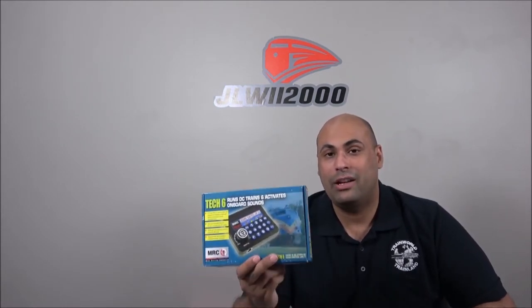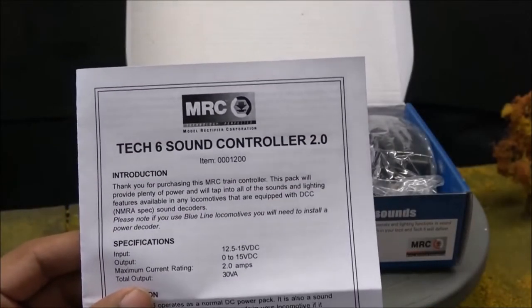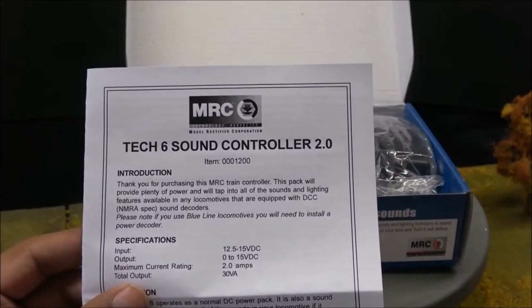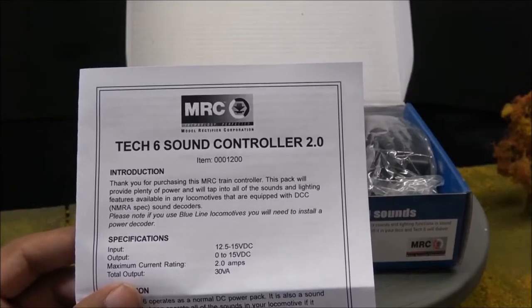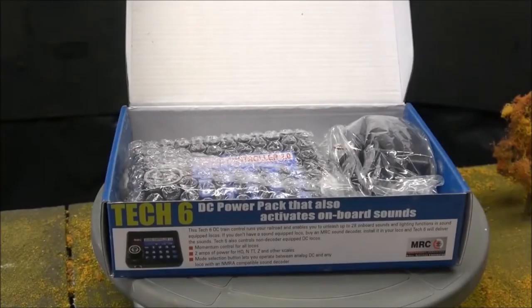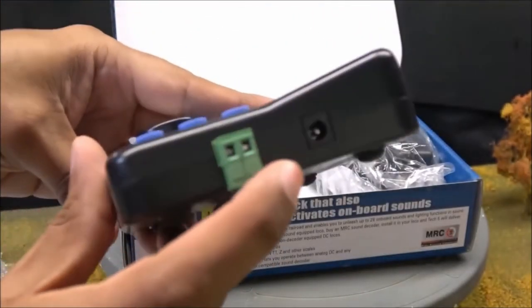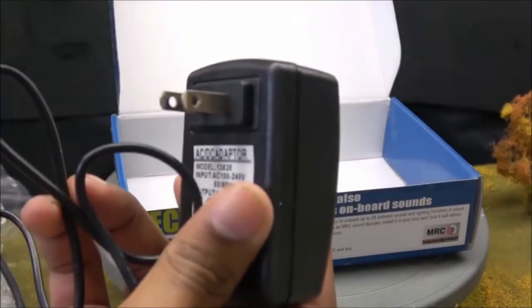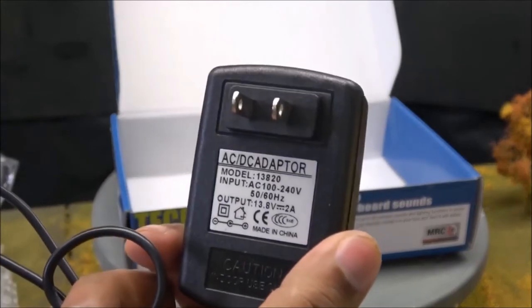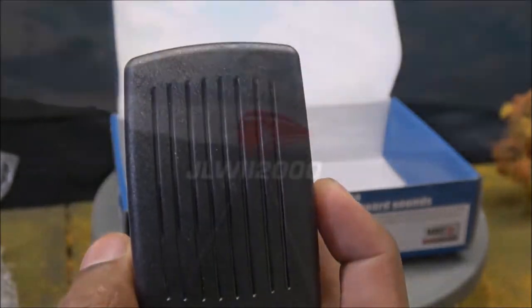Let's head to the layout and see what this controller can do for you. This is a Tech 6 sound controller 2.0. It has an input of 12 to 15 volts and a maximum current rating of 2 amps, with a total output of 30 VAs. We're going to take a look at what's in the box — we've got the controller itself with a nice easy plug, a power pack, and an AC adapter, so a simple wall plug for that.